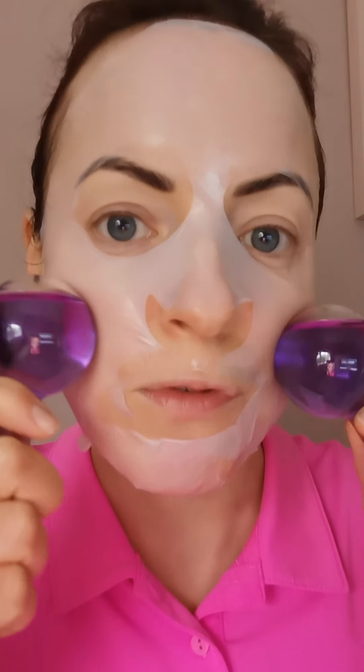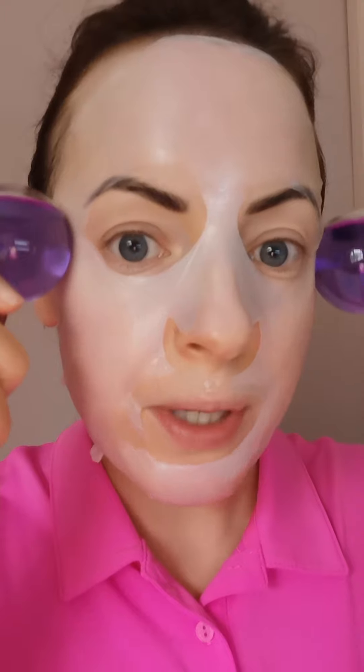Once you're finished with the mask, you can peel it off and wait a minute for any excess product to absorb, or massage it in. Then you can add some moisturizer — for me, during the day, I'm going to add some SPF before I head out. And that's your skincare routine done.